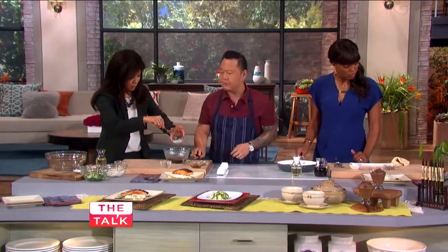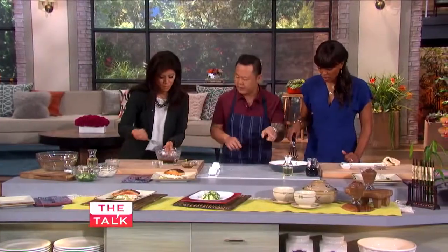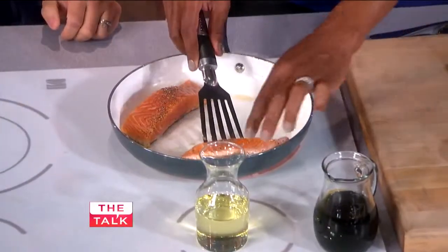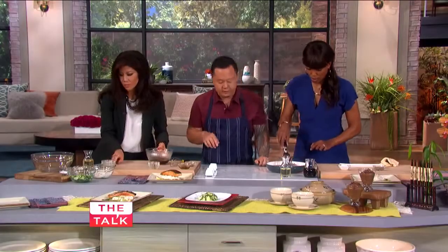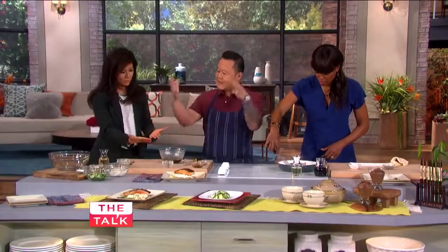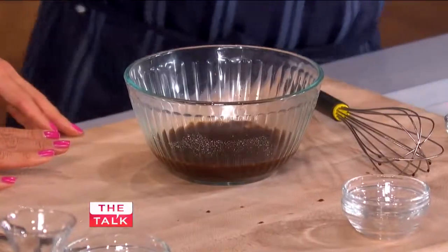The beauty of this dish is it all finishes in one pan. Do you want to turn the fish over? You have a pretty nice grill mark on that side. The sauce naturally deglazes and makes a natural sauce — because store-bought teriyaki sauce has a lot of stuff you don't want, like cornstarch. So this is the natural way to go.